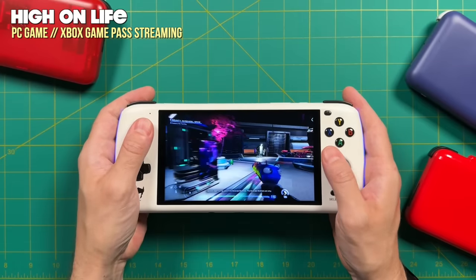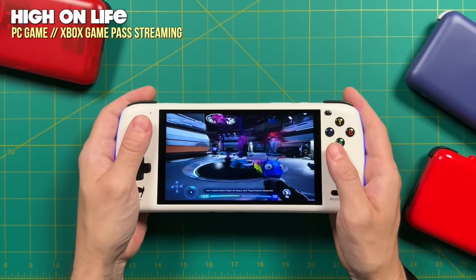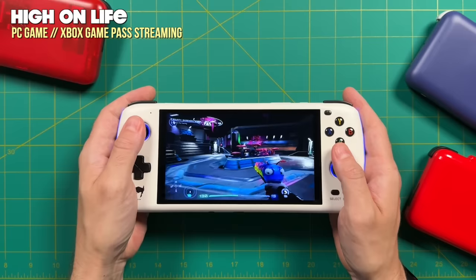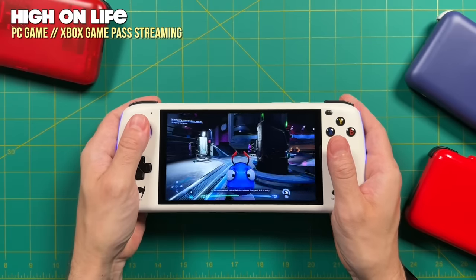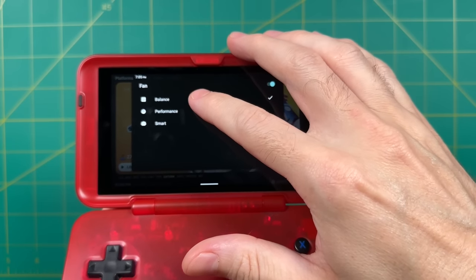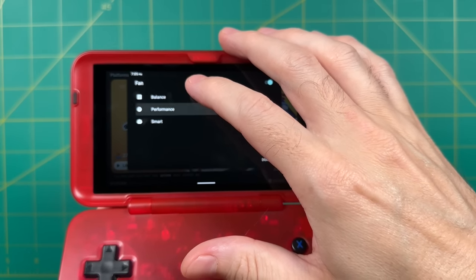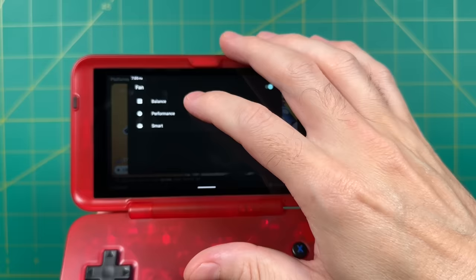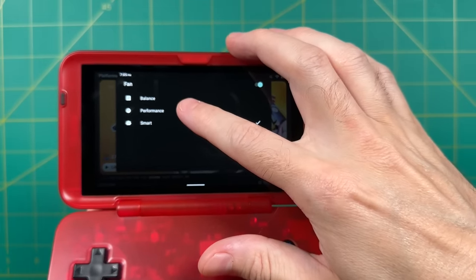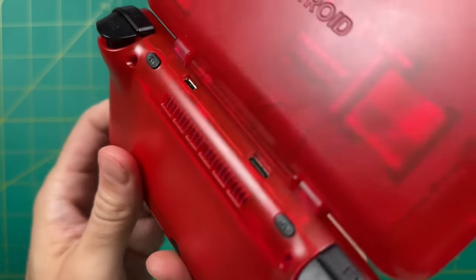The Odin Lite also has a larger 6-inch screen, which is great for modern games since those were made with a television in mind and text can get pretty small. The difference between the 6-inch screen on the Odin versus the 4.7-inch on the Retroid Pocket Flip can be significant in that regard. Finally, the last thing I don't really like about the Retroid Pocket Flip is the active cooling fan. In the settings you can turn the fan off or on, and you have three different speeds: balance is a slow speed, performance is max, and smart turns it off and on as needed.